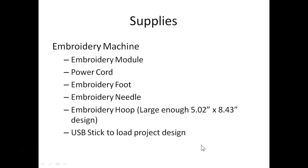Of course you'll need your embroidery machine — don't forget your embroidery module, power cord, embroidery foot, an embroidery needle in your machine, and your embroidery hoop. The hanger part of this project is five inches by almost eight and a half inches, so you'll need a hoop large enough for that design. You'll also need a USB stick to load your project onto your machine.